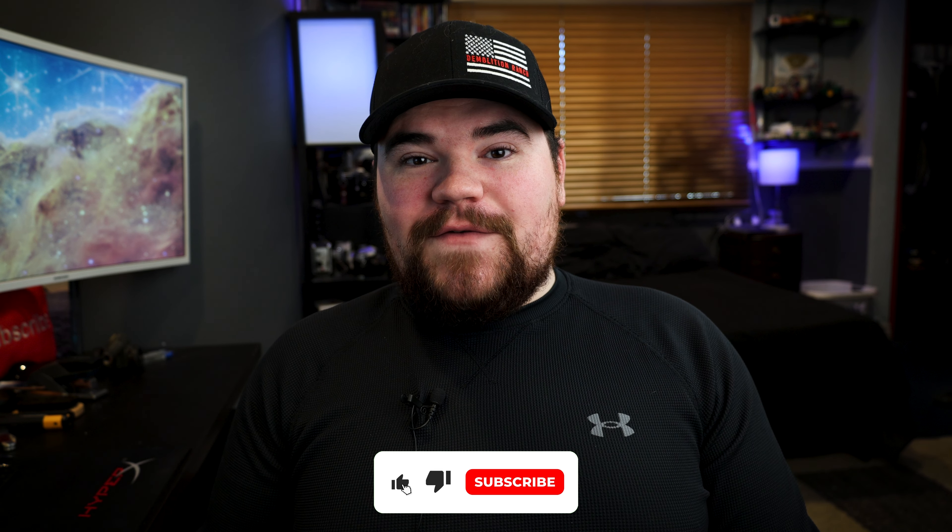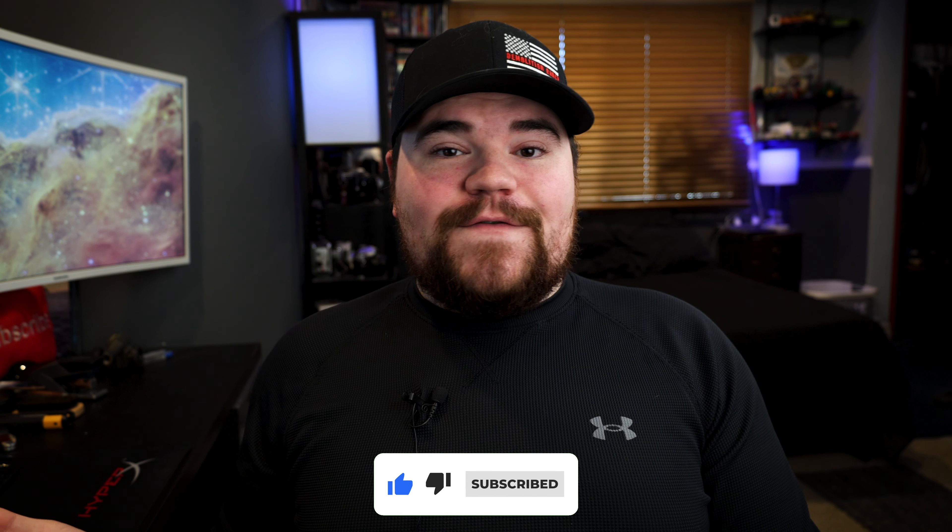It's Ben back again with another video. Welcome to the first video of 2024. I hope you guys had a happy and safe new year. I'm really excited to see what this new year has in store for us. I know for a fact I'm graduating college in May, but as of right now that's the only thing I really have planned. I would like to see the channel hit a thousand subscribers, so let's see what we can do.